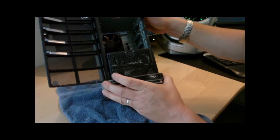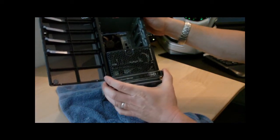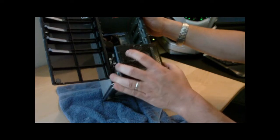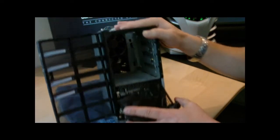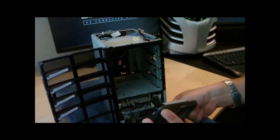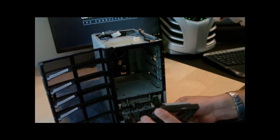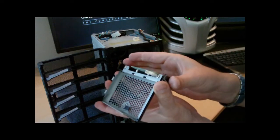There are two screws - one on the top and that's it. Now just slide it to your right, then wiggle it out. There will be a cable to unplug - that's the USB. Yeah, that connects to the little motherboard for the USB lights and the USB connection.